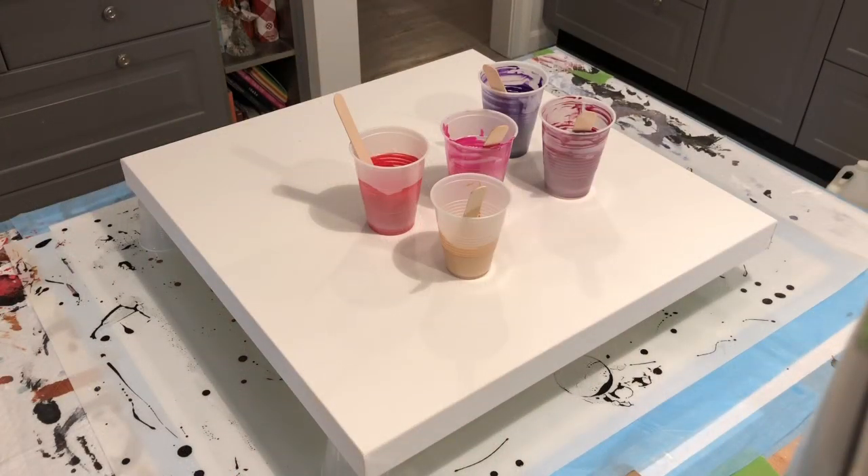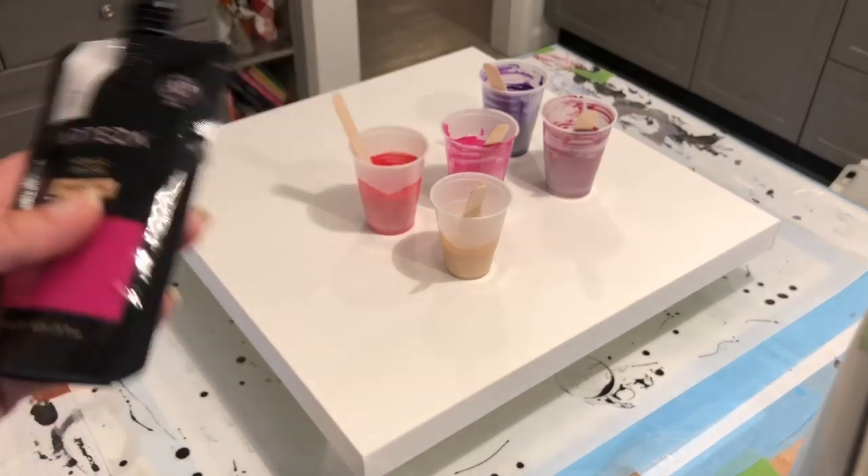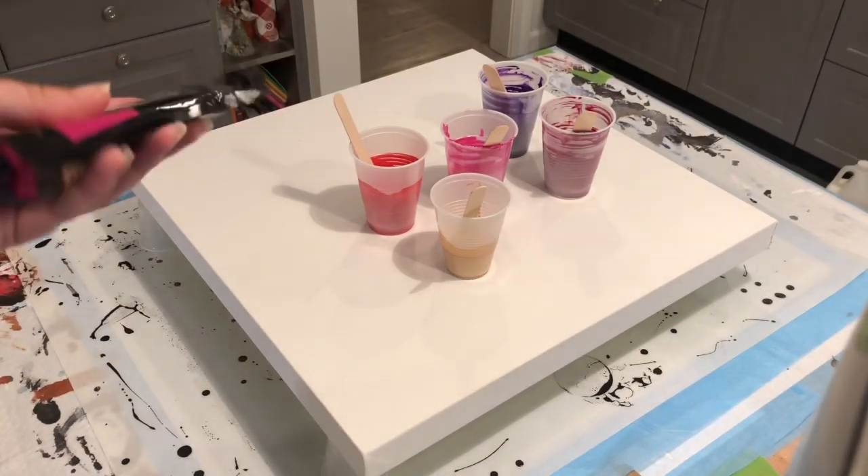Good morning guys! I've gotten a package from Arteza — I am an affiliate with them. At the end of the video, if you want to take a look in the video description box, you'll find a 10% off coupon to any Arteza products through the links that I provide. I also received a shipment from them.